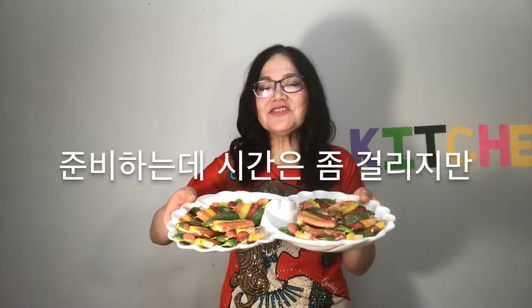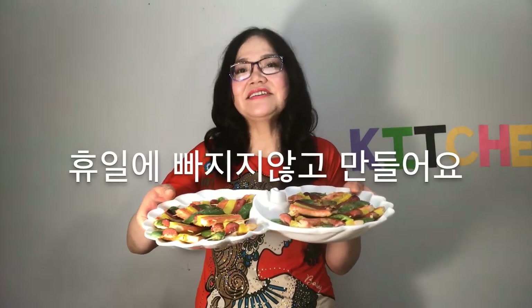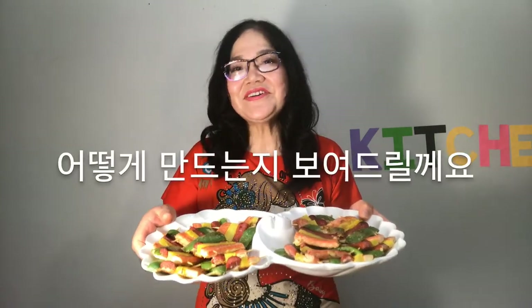It takes quite some time to prepare, but it is not left out during the holidays. It is great for anniversaries and birthdays. Let me show you how to make it.